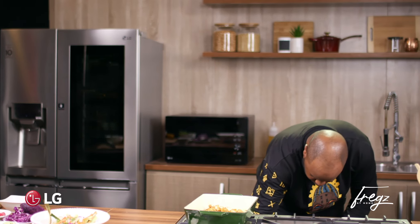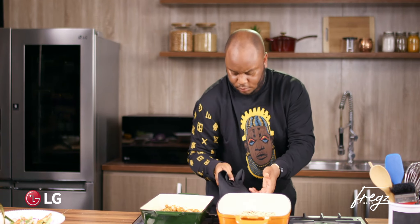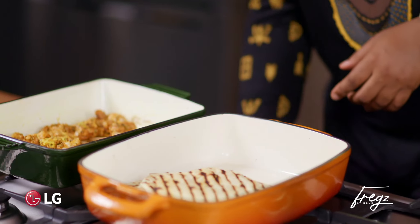I've also had the flatbreads just warming up in the oven. The oven is off but the residual heat is fine. And it's time to assemble.